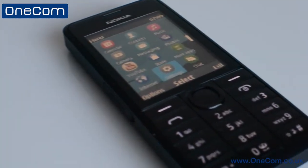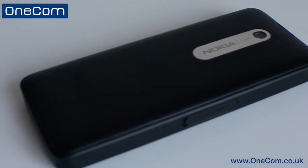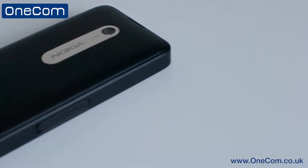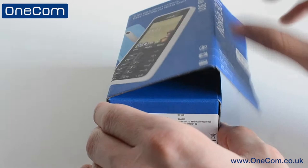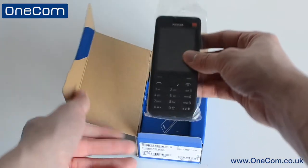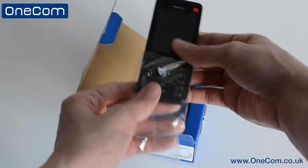Who would want it? People looking for an easy-to-use phone, people looking to complement their smartphone on long days out due to the battery life, for emergencies, or maybe even giving to their younger generation as their first mobile phone. It also comes in a variety of colours such as blue, black, yellow, red, and white.